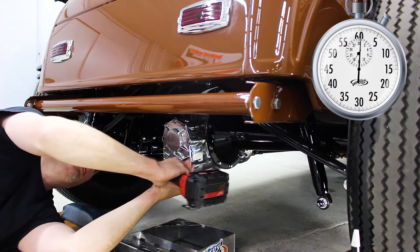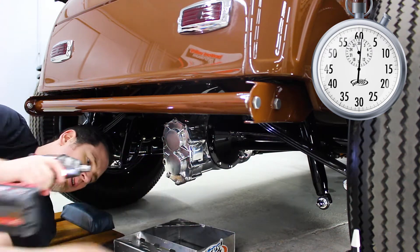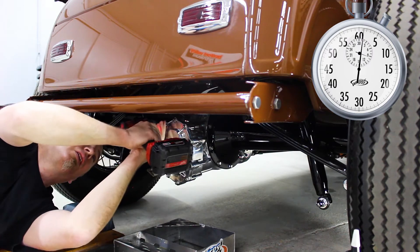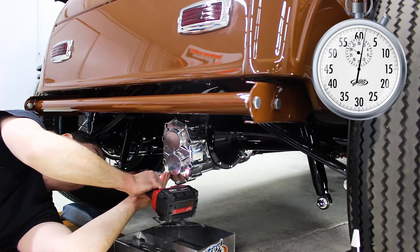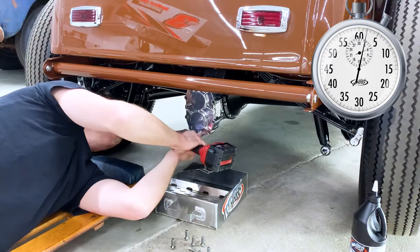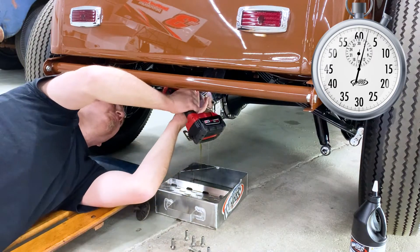This car has stainless steel ARP 12-point bolts, which look really cool, but if you change gears often you may also consider using studs with nuts so that you're not constantly running bolts in and out of the threads in the aluminum center section. Once all the bolts are out, you just remove the gear cover, let the oil drain, and slide the change gears off of the pinion shaft and off the lower shaft.